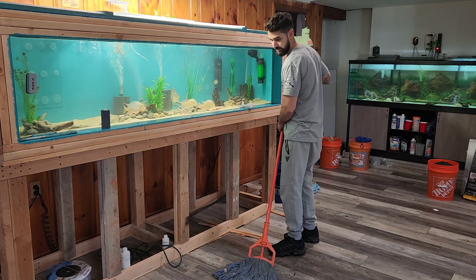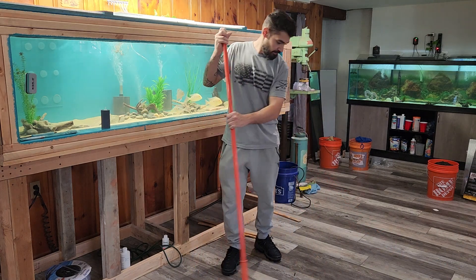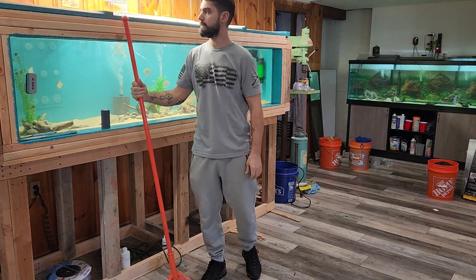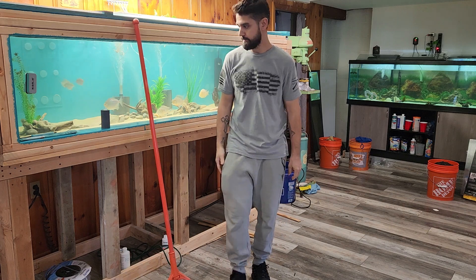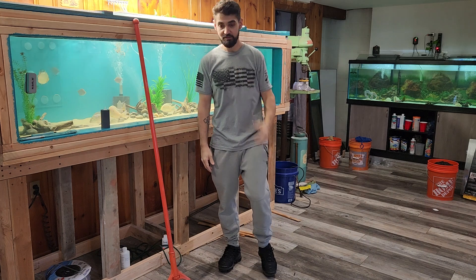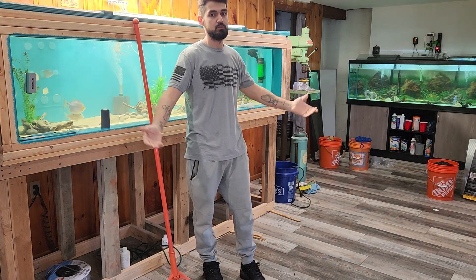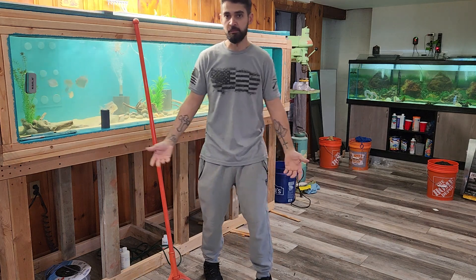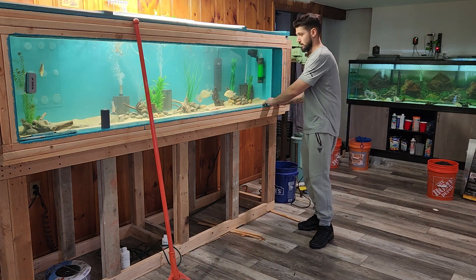I have my 55-gallon aquarium that I just picked up and I gotta get that thing cleaned up — wash the inside — and we'll figure something out. I just gotta figure out where we're gonna put it down here as well. I don't want to get too carried away with a bunch of aquariums, but let's be honest — I'm gonna do it anyway.